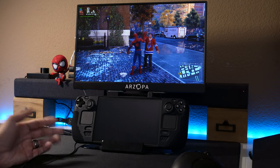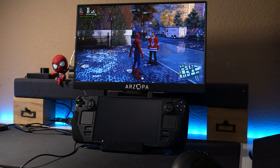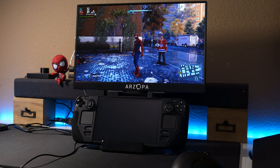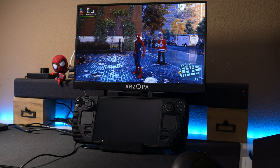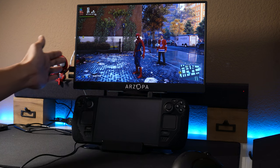For the most part the Steam Deck is powerful enough to run these games, and if you don't have a laptop and you want a Steam Deck setup like this, there you go — just get the dock. I'll leave the link in the description as well as the one for the monitor.